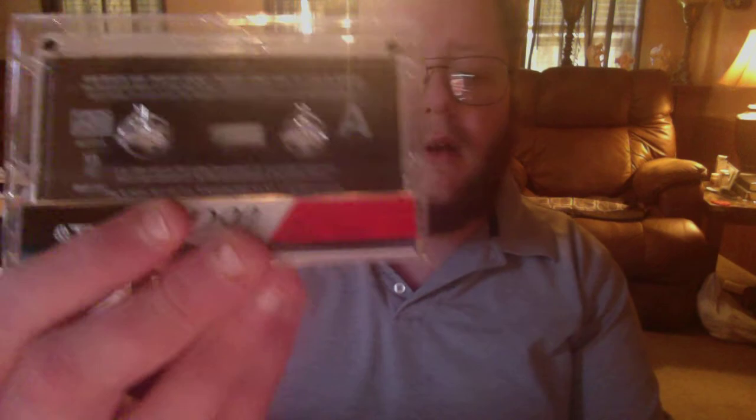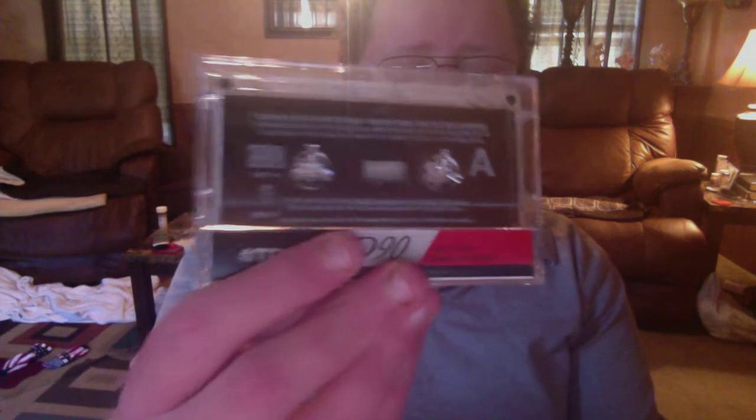Next we got a music cassette — Bob Rivers and Twisted Radio, Twisted Tins, 1994, a year in review. It's on cassette. I haven't listened to it yet, but I recommend everything that I got here.